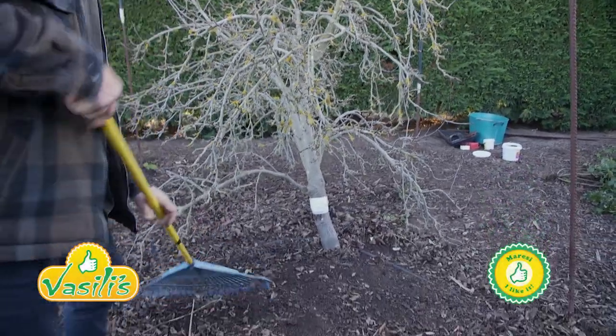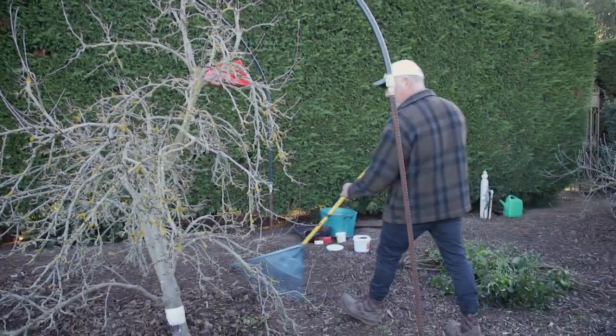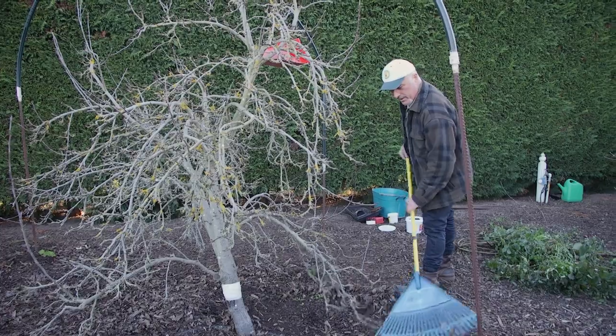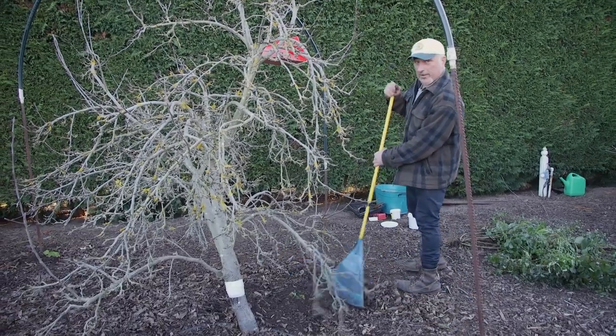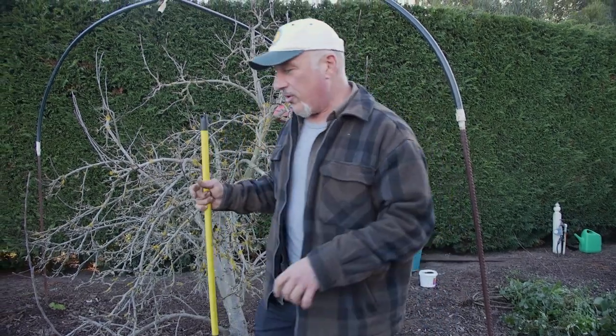How are we going everybody? Now yesterday I showed you how to prepare your tree for protection against coddling moth. Like all plants as we're going into springtime, there's a lot of active growth and they're going to be looking for nutrients in the soil.